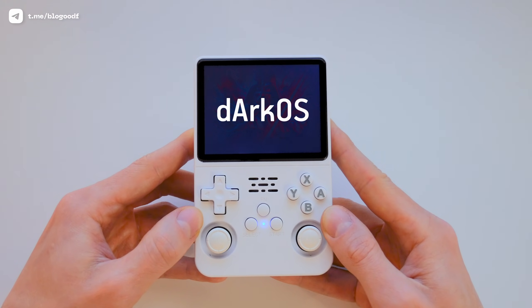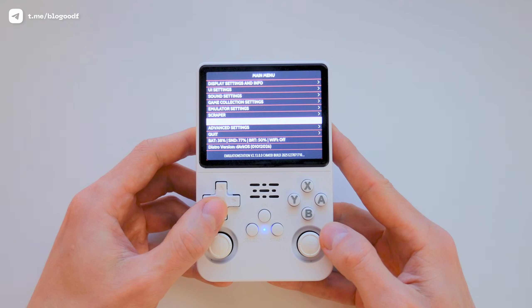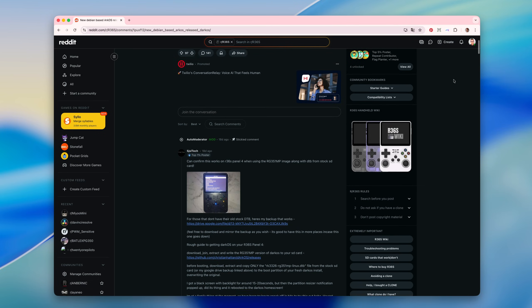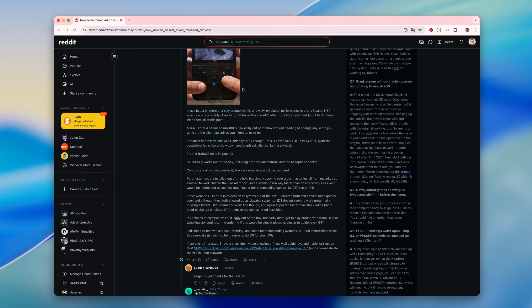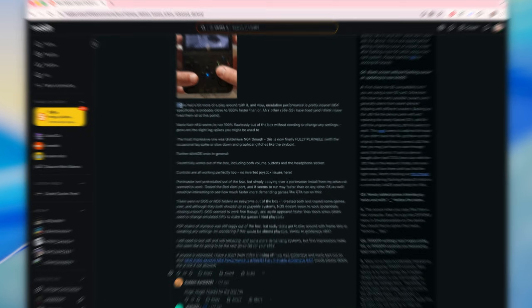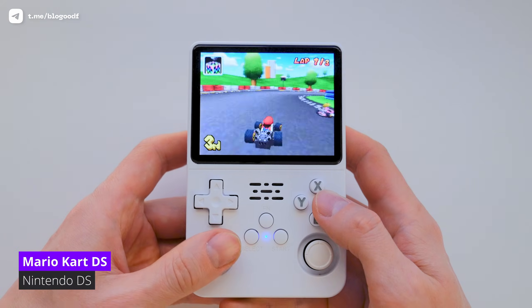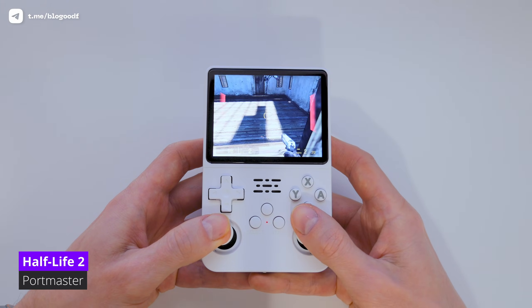Recently, a new firmware called DarkOS was released. Unlike the regular ArcOS, it's not based on Ubuntu Linux, but on Debian instead. According to posts on Reddit from people who have already tested this firmware on the R36s console, performance gains in some games can reach up to 500%. I decided to check whether that's actually true, test the firmware myself, and compare it directly with standard ArcOS.